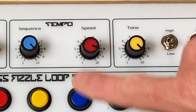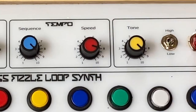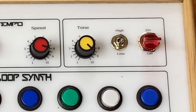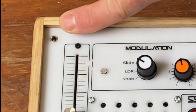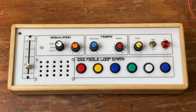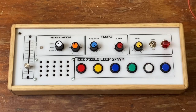Then there's the speed control, which sets the tempo and the speed of the beat. You also have a tone control here — there's a high and low tone control, an on/off switch, and there are six buttons down here. These buttons allow you to play the synth. There's also a way you can plug in an external speaker. These buttons are latching, so to turn them off you just unlatch the switches.